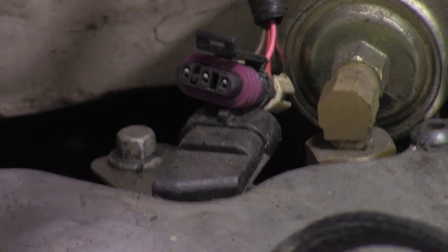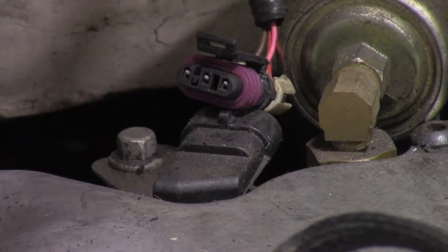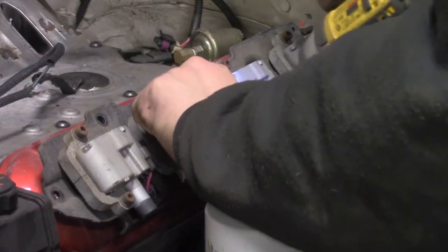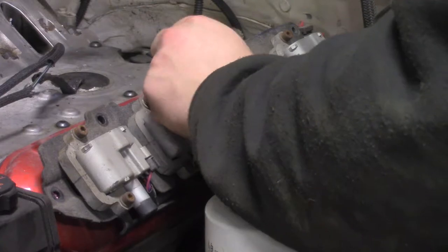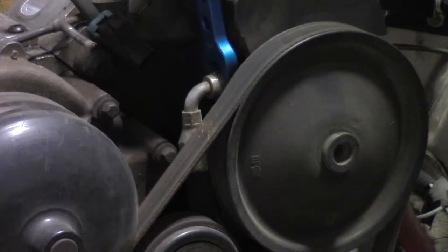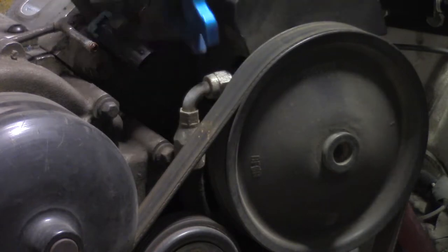From here I disconnect the cam sensor and oil pressure sensor. Then I remove the coil packs and brackets. Disconnect the power steering line from the pump.